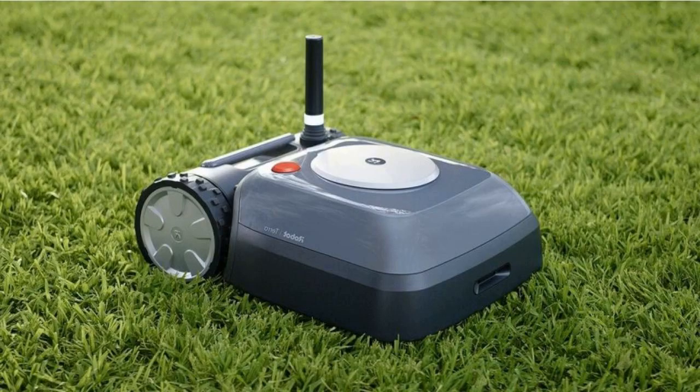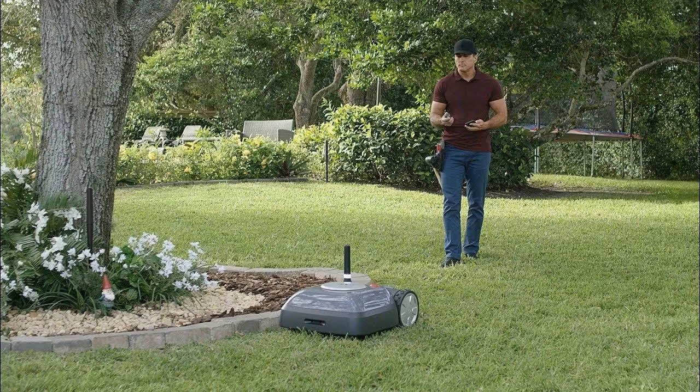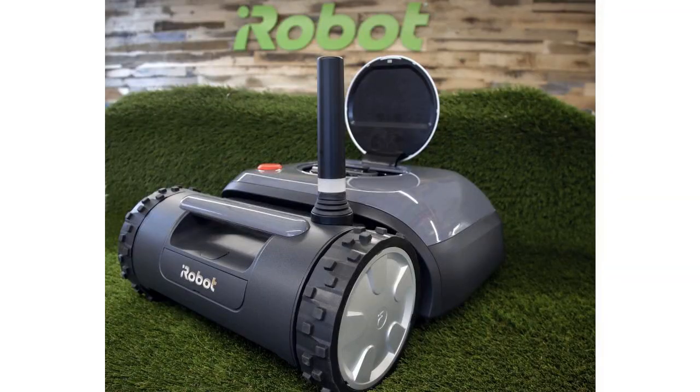Autonomous lawnmowers aren't exactly new, but Terra is different. Unlike most robot lawnmowers, it uses wireless beacons to understand what your yard looks like, rather than relying on a long, cumbersome wire around the edges of your lawn.